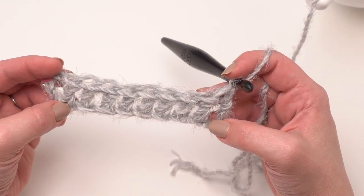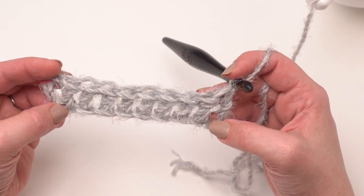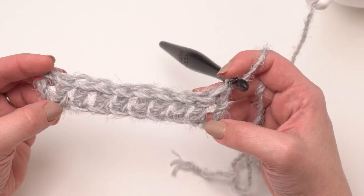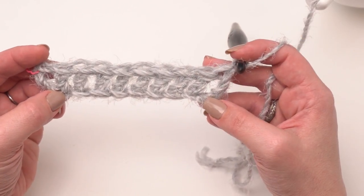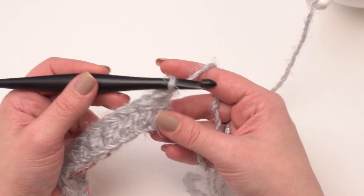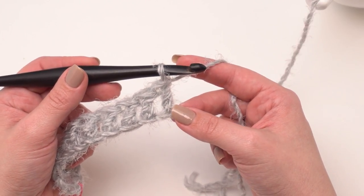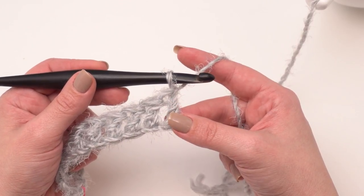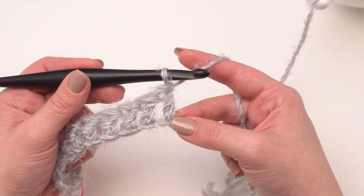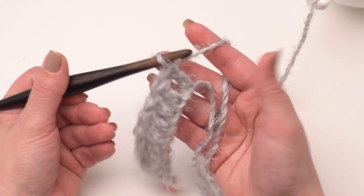At the end of row one you should have 95 double crochets for the misses size or 104 for the plus size. Again, these are just simple double crochets. Then we're ready to turn and work back the other way for row two. For row two and the rest of the pattern it'll be exactly the same — row two just gets repeated. For misses you'll go to 40 rows and for plus size you'll go to 44 rows.